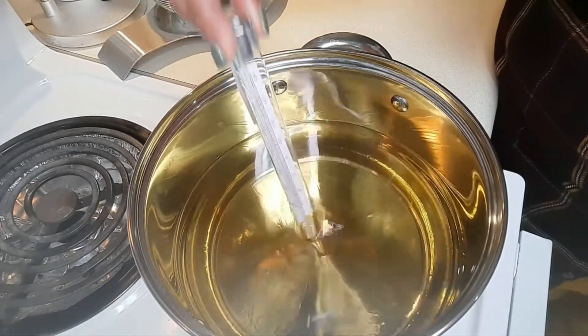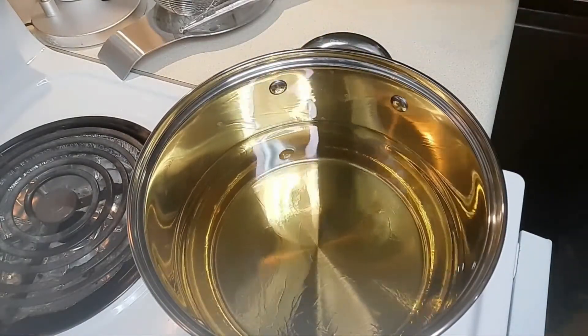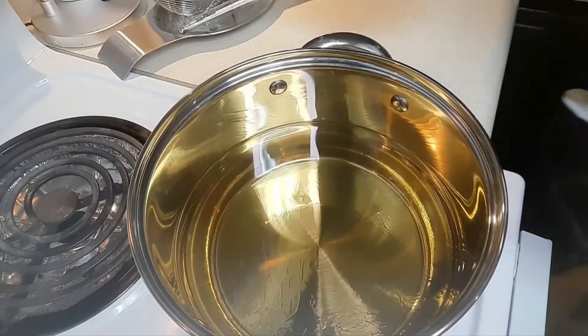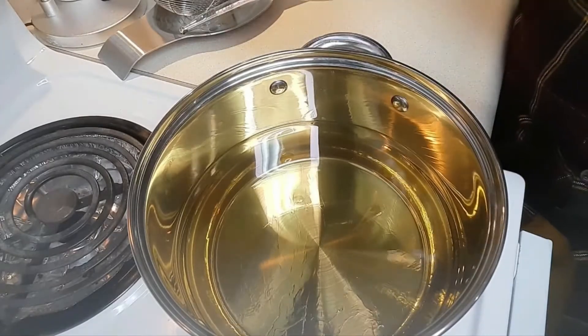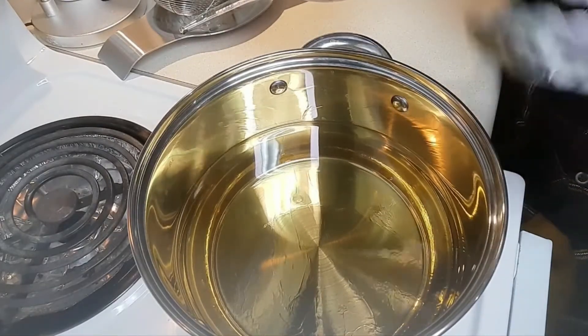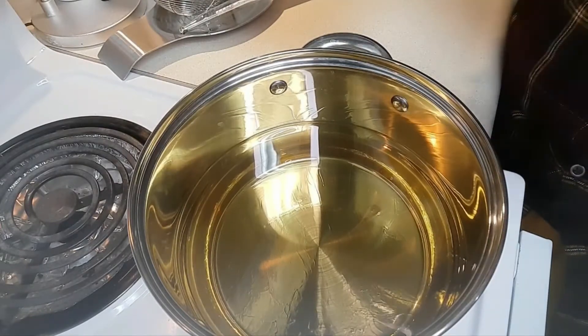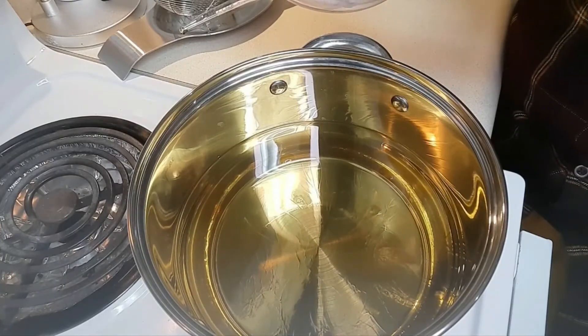It's about 375 now. I'm going to drop in the wings. They can all fit in this pot, and I'm only going to do one batch since I only have 10 pieces. As for the wings, I'm not going to put any salt or pepper on them — these babies are going in here butt naked.